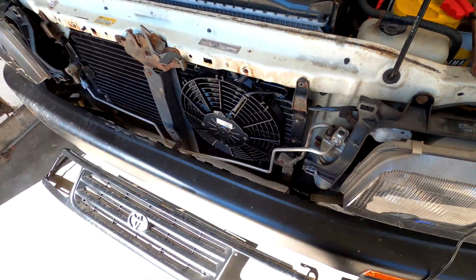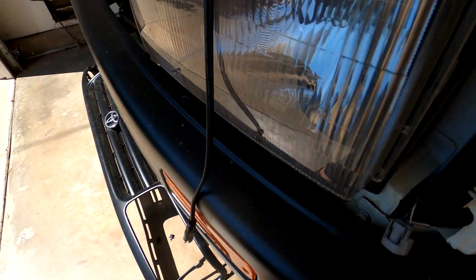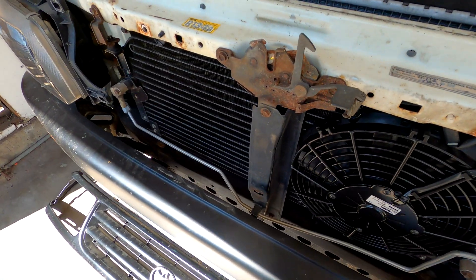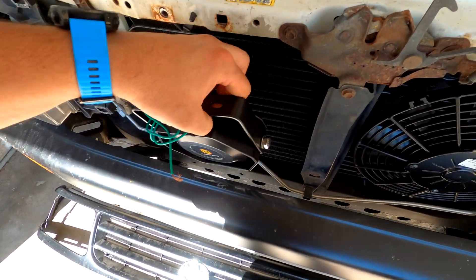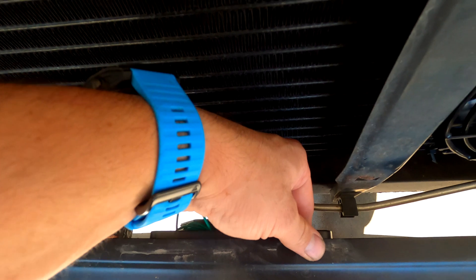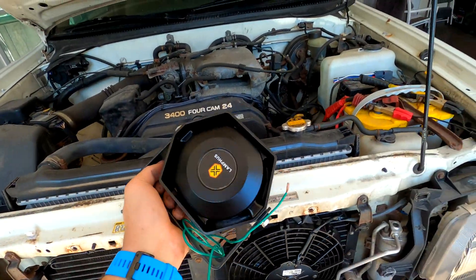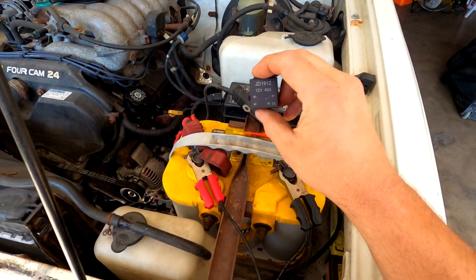I'm also going to change out the horns because they're really sad — they sound terrible and they're falling apart. So while everything's apart, we're going to add this new heavy electronic horn. I'm guessing I'll go through the bumper right here and mount it so the sound can come out of the vent area. This also uses a relay, so we're going to run the wiring up and over and have a second relay for the horn.